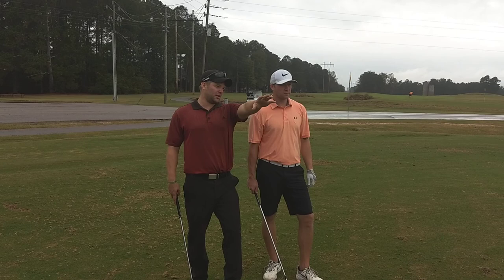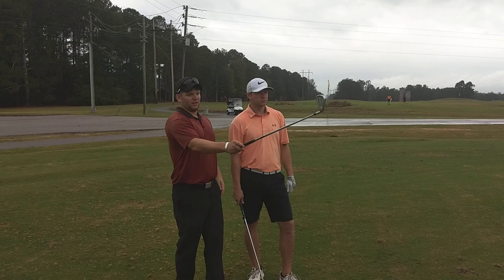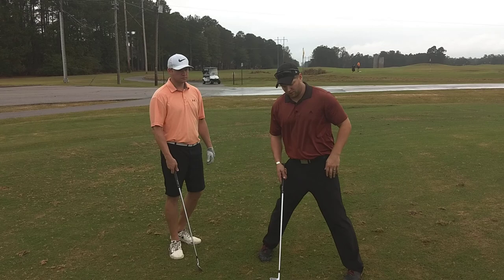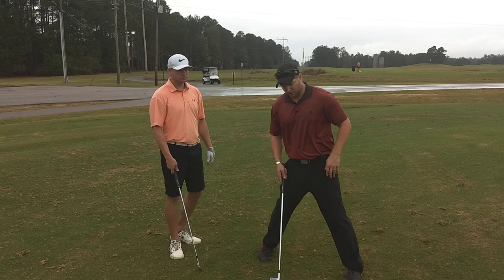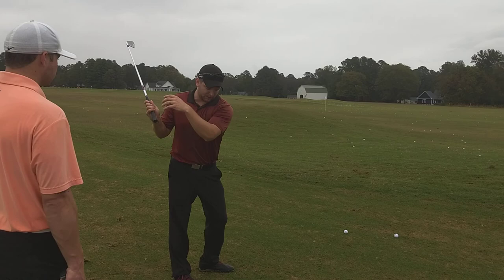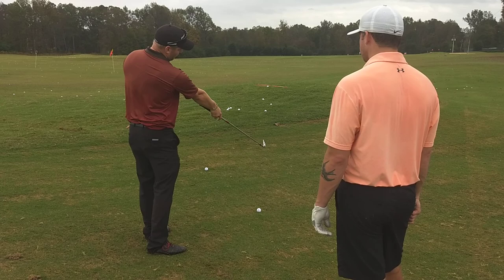If we want the ball to start to the right of the target — so if that flag's our target — and we want the ball to start right and come back to the left, we visualize that happening before we step up to the ball. Pick your target line, set up on it, and then practice. So if we want to hit that draw, we have what it looks like in our mind, and now we're matching a feel to that picture. We figure out how does it feel — the club coming shallow, out to the right, with the proper amount of club face closure through the ball.